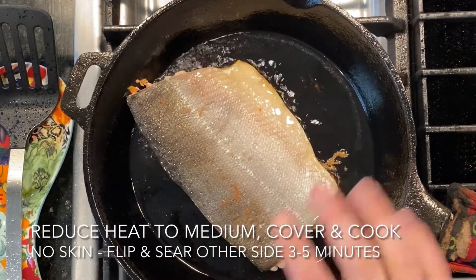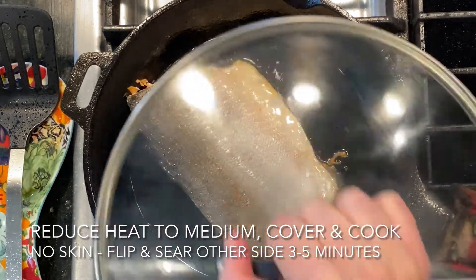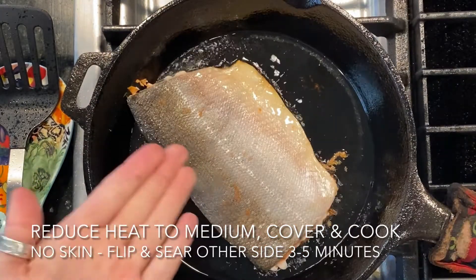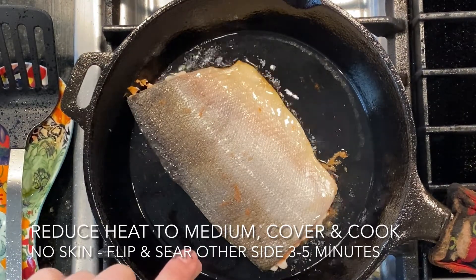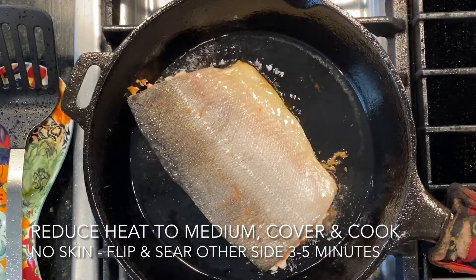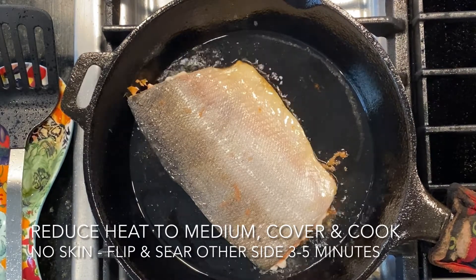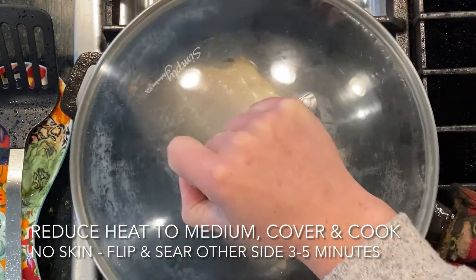Once this side has cooked for about three to five minutes, if you have skin on like I do, reduce the heat to medium and then cover with a lid and let the insides steam. If you don't have skin, you would just flip it over and sear the other side for three to five minutes. What we're aiming for is the thickest part of the filet to reach an internal temperature of 145 degrees Fahrenheit. We don't want to overcook the salmon because it will get a little chewy. You can check the temperature and if it's around 130 to 135 degrees Fahrenheit, remove it from the heat and let it rest — there will be some carryover cooking that will bring the fish to a safe temperature.